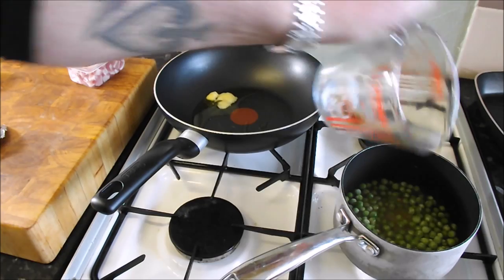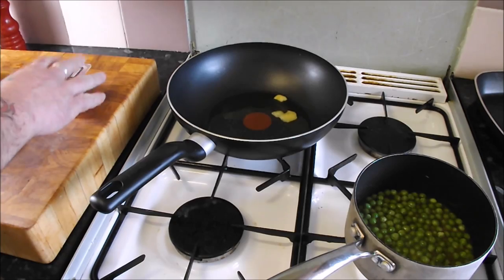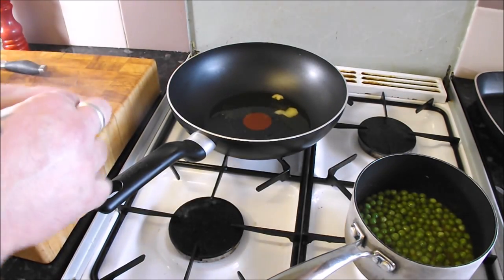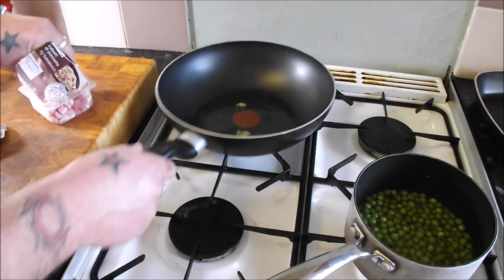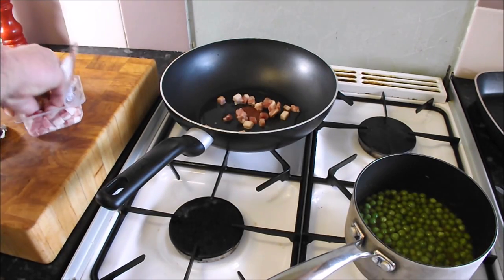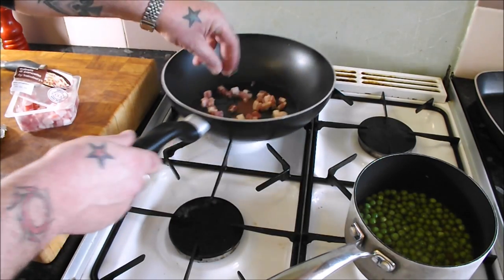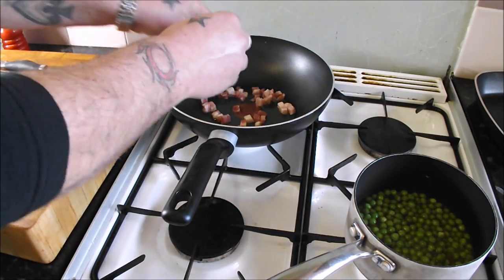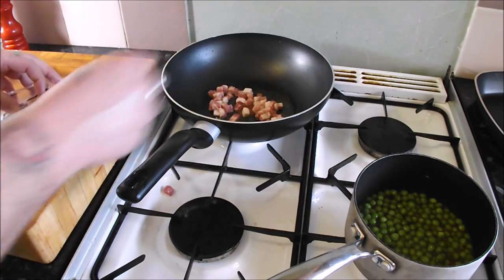so we just let those come up to the boil and cook for three or four minutes. In the meantime, I've got my pack of pancetta and I want to get these really nice and crispy, so let's get them in the pan. This comes together real quick — the only real cooking time waiting is just for these to crisp up, they are not going to take very long at all.